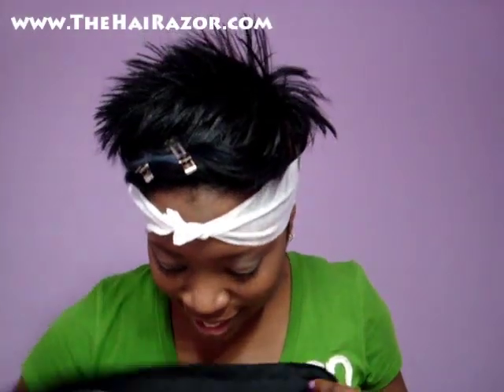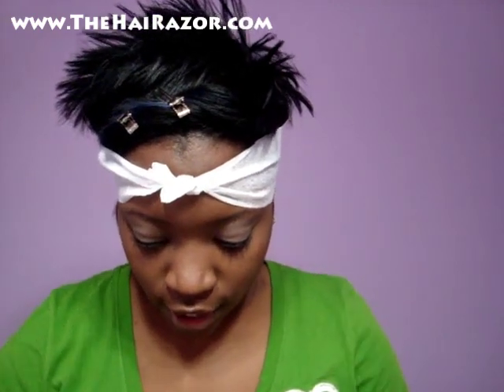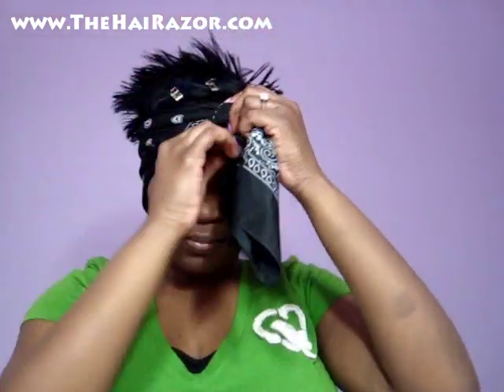Then you're going to take your silk scarf. This scarf is huge, as you can see. You're going to fold it into a rectangle — just fold it into a rectangle like this. It should look like this: a rectangle. Then you're going to take it and tie it around. Tie a slight loose knot — nothing heavy, nothing tight — because you don't want any dents in your forehead. Tie a loose knot like that, and then tuck these ends under.